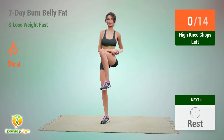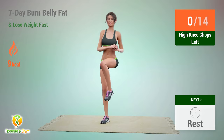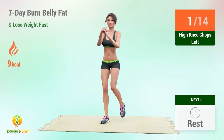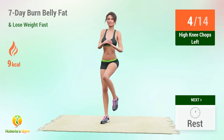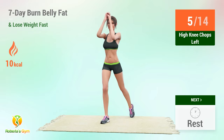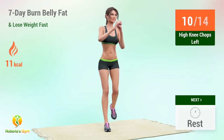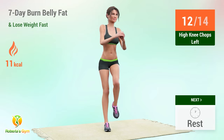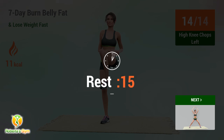Up next: high knee chops left. In 5, 4, 3, 2, 1, go! 1, 2, 3, 4, 5, 6, 7, 8, 9, 10, 11, 12, 13, 14.